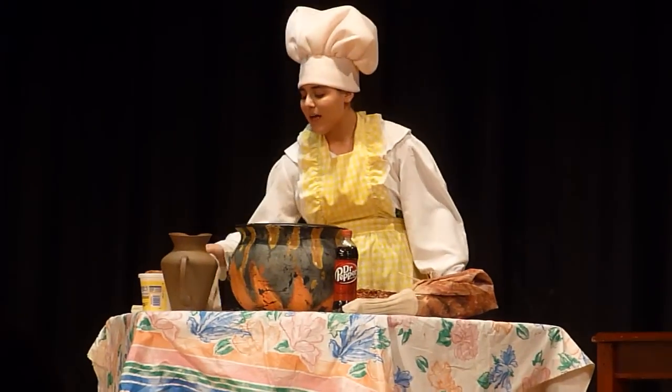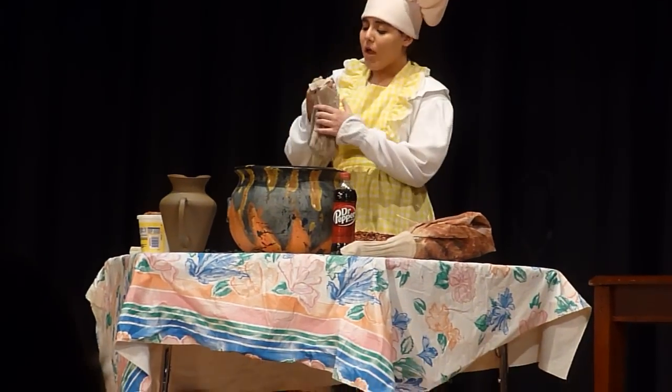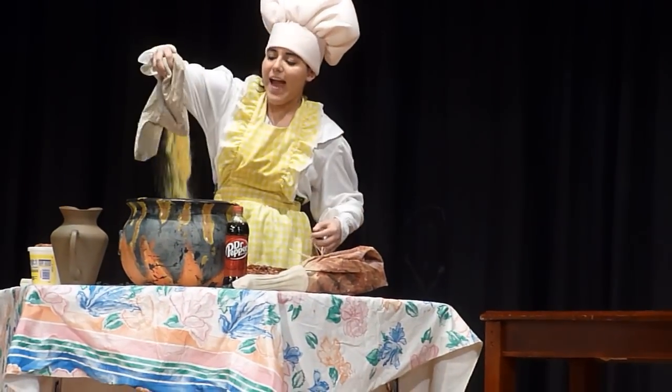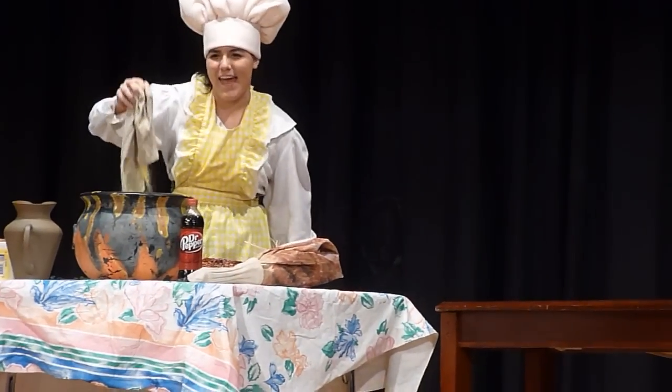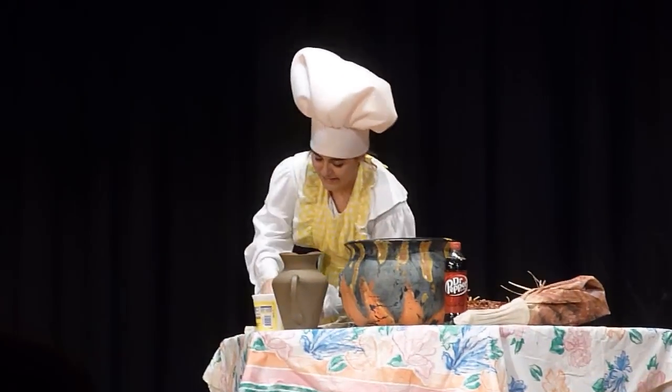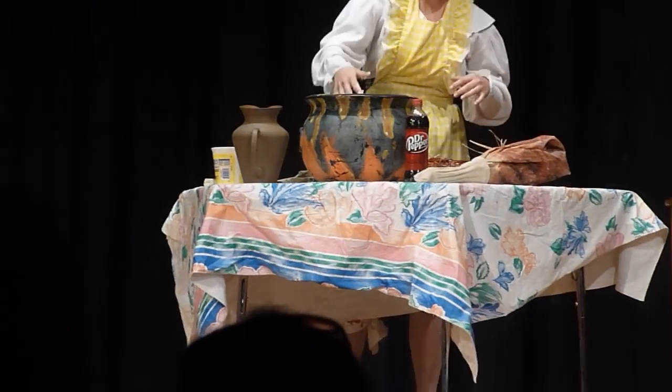Now, we start with some cornmeal, which we get from my friend The Miller. Just dump it right in there — it doesn't matter how much. Next, some butter. Some water.